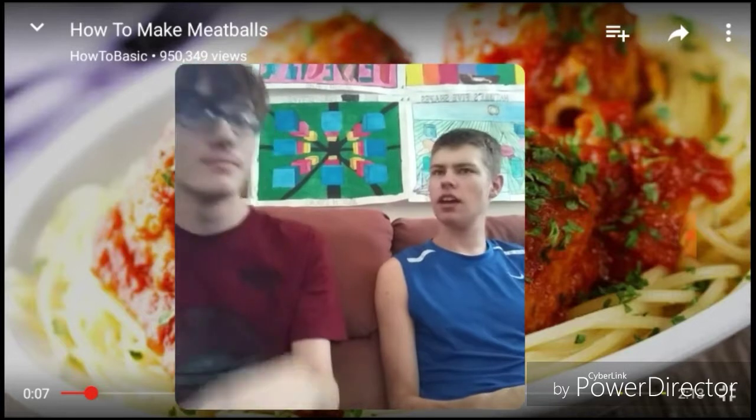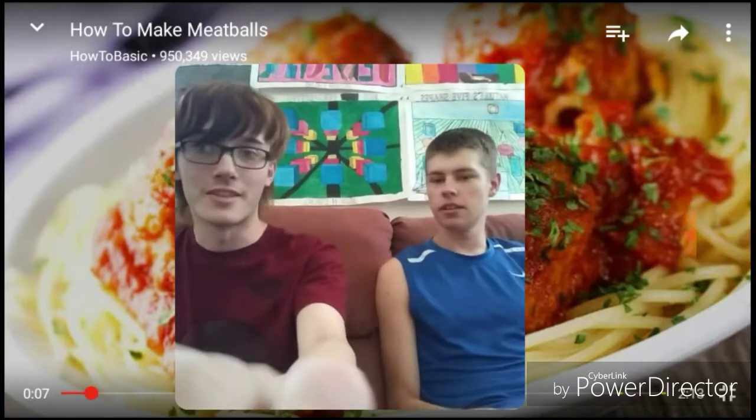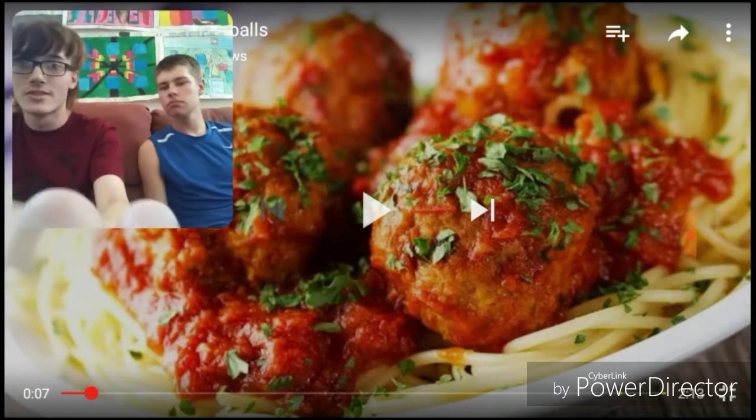Have you heard of HowToBasic before? I don't think I've ever heard of that. I usually watch things like Sonic Song 182 and Emmy. Well, you're going to like this channel because this is like a pretty much a how-to guide on how to make certain stuff. It's actually pretty cool. Alright, so let's not waste any more time. Let's get right into this.